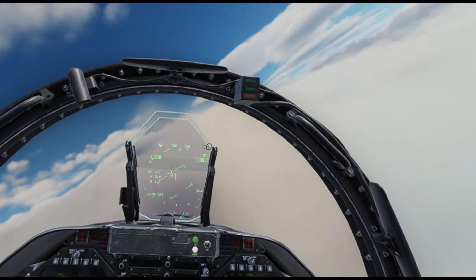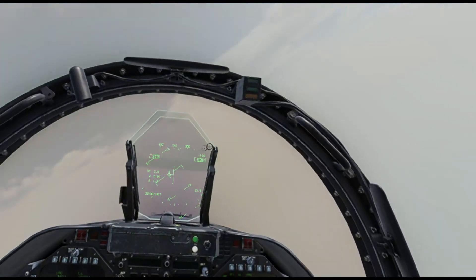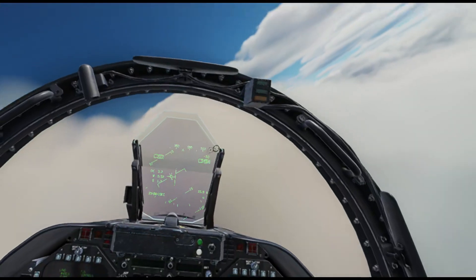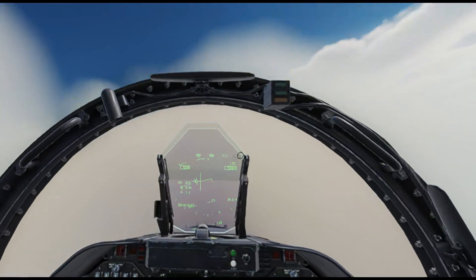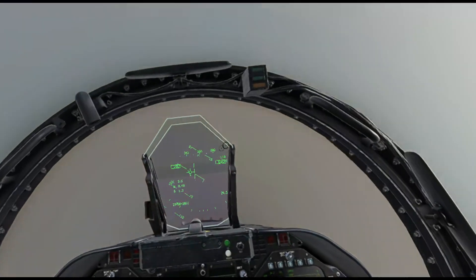We need to do a little teardrop entry. We should get cleared for recovery soon. 5-1-1, let's turn back inbound with speed coming back to 250 knots.